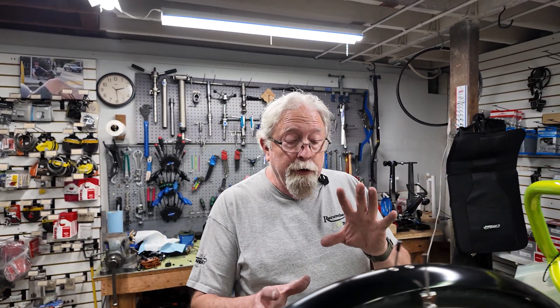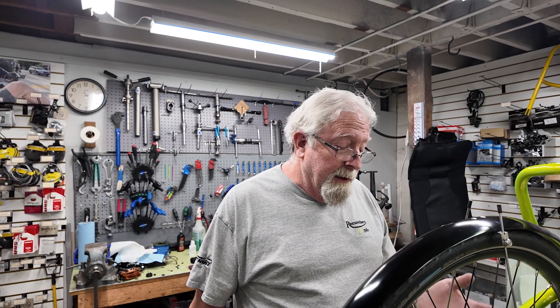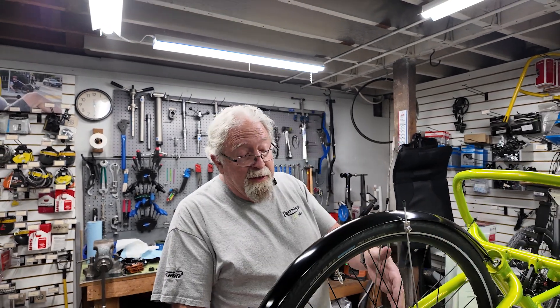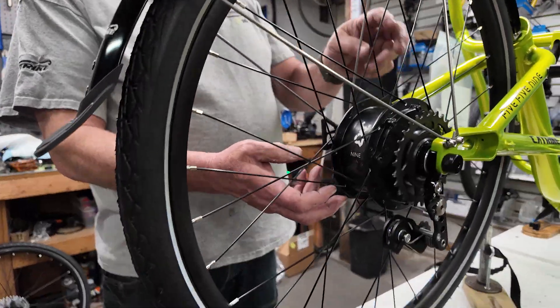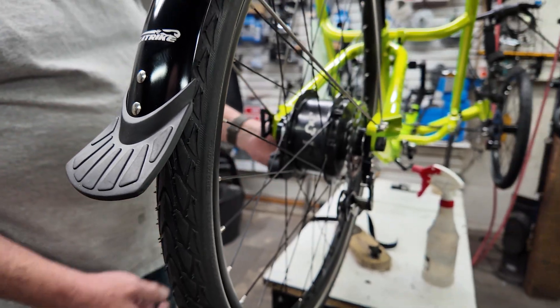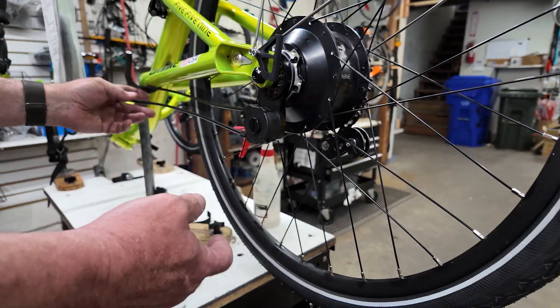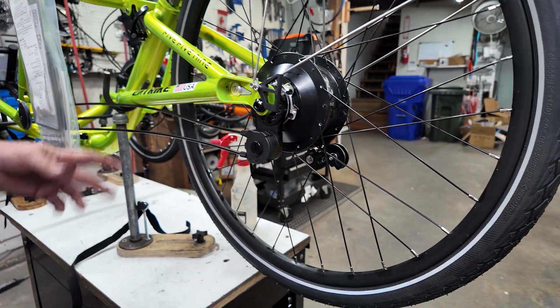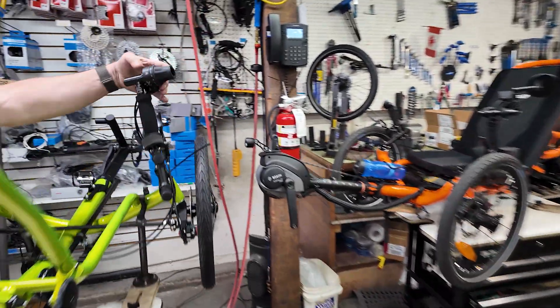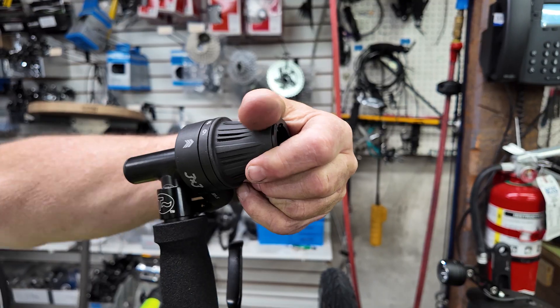Hi, I'm Paul with Recoma PDX. Today we're installing a new 3x3 internally geared hub onto a brand new Catrack 559. The system is an internally geared 9-speed hub — 3x3 equals 9 — and this is set up with a cable operated twist grip to shift the gears. Your cables come from the twist grip down here to the little click box on the actuator and go up to the twist grip up here, which is nicely labeled from 1 all the way up to 9.